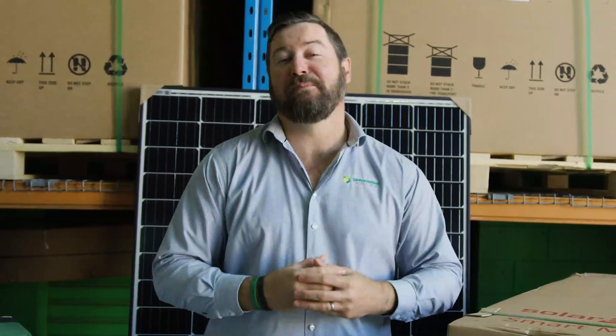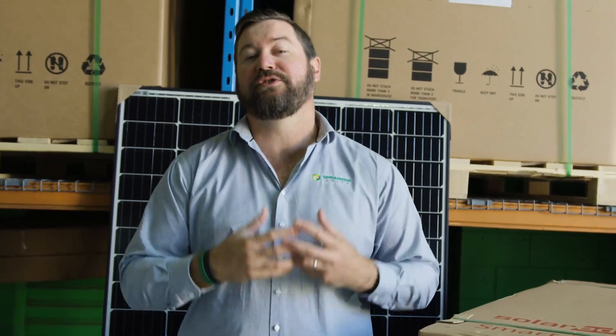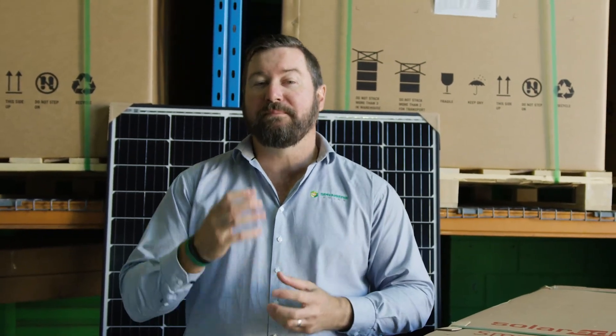Springer Solar and all our employees have been through extensive SolarEdge training. This ensures that the systems are designed and installed to the specifications required by SolarEdge to make the system work.